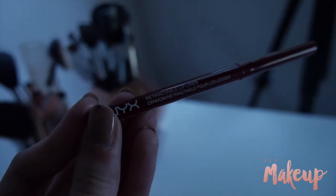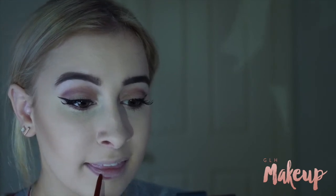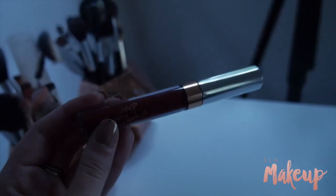I'm then using my NYX Retractable Lip Liner in Dark Red to line my lips, and then using my Colourpop Ultra Matte Liquid Lipstick in Rooch all over my lips. I did use a lip brush to apply this because I gave up on trying to get perfect lines with the applicator, so I tried it with a lip brush and I was happy with the result.